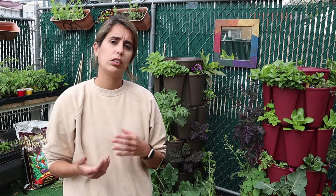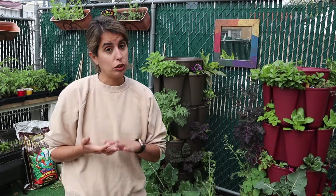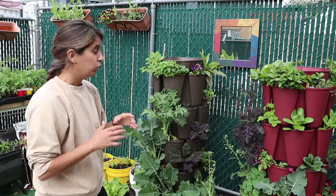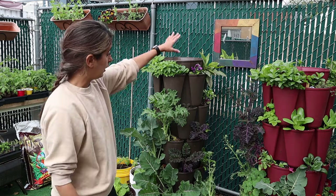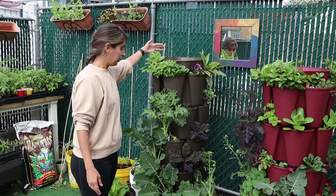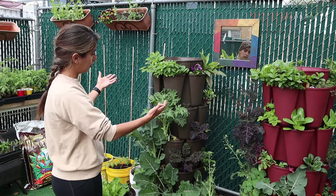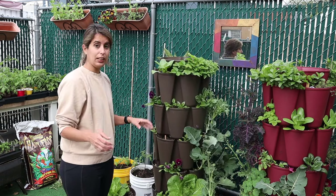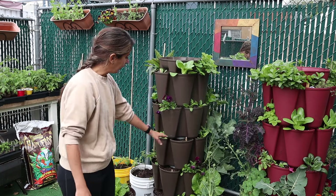I talked a lot about why I love them, but I also want to mention a few challenges. To recap: make sure you have enough soil, use good quality soil, and also rotate your planters if you don't have enough sunlight. If you put a planter against a wall, the back likely won't get any sun. You could give it a quarter turn a few times a day to make sure everything gets sun.